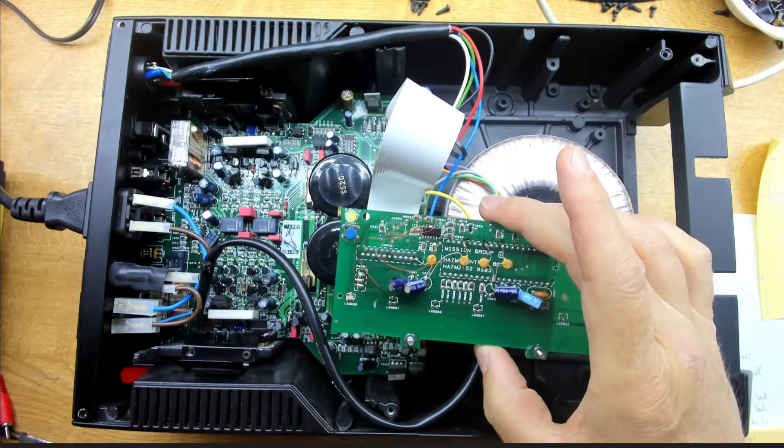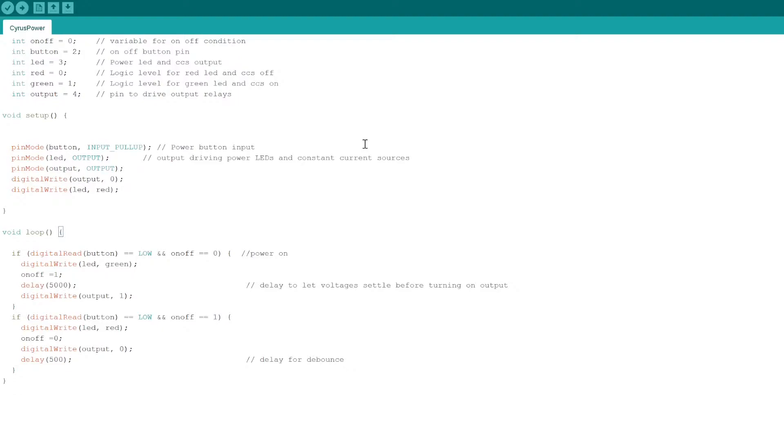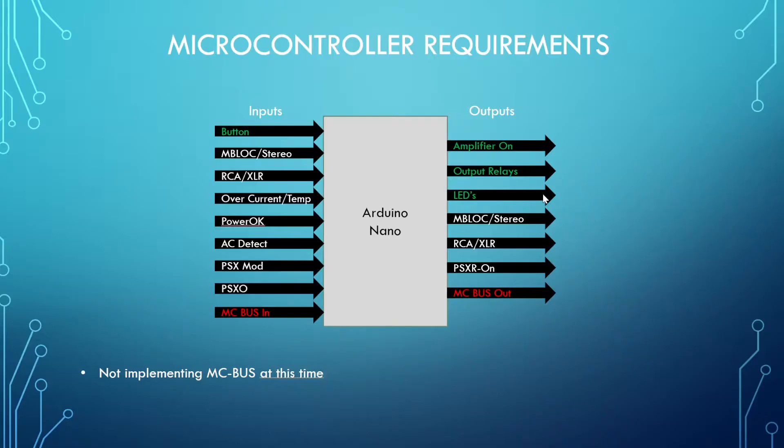Let's take a quick look at the code. We're setting a bunch of variables, then setting what the different Arduino pins are doing. We basically read the power button, and whenever that goes low - if we're in the off state - we turn the thing on. There's a five-second delay before we turn on the output relays, just to let the DC supplies and offsets settle so you don't get a thump in your loudspeakers. The same routine handles turning off - detect the button press and flip the states. It's very simple, but there's a bunch more to implement.